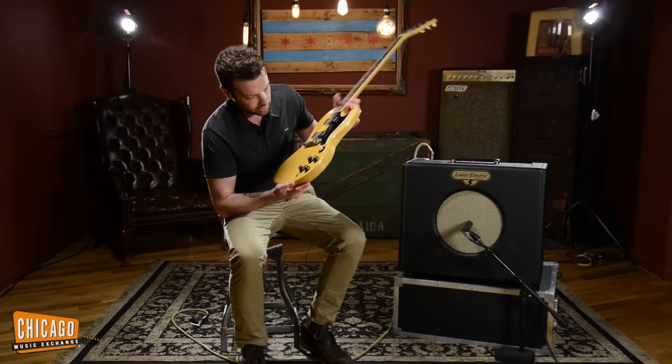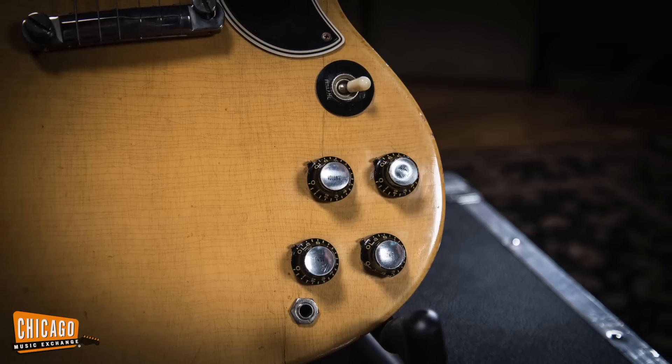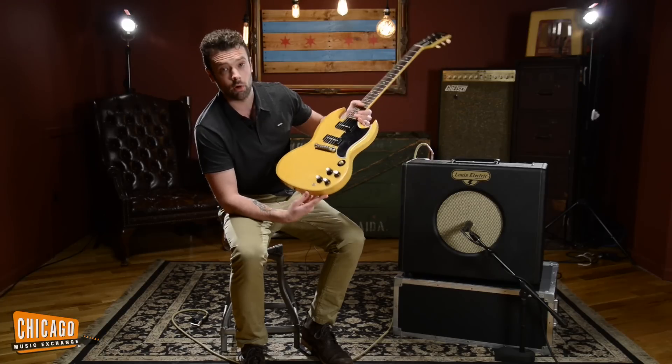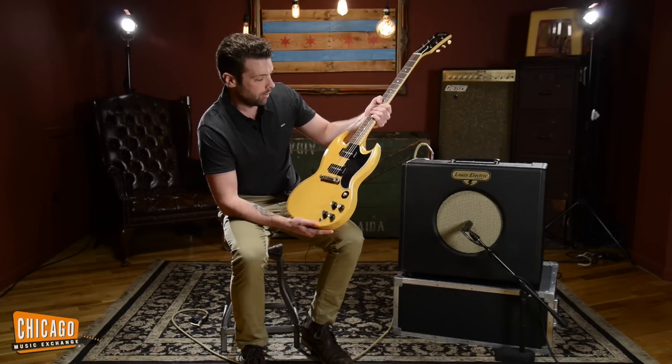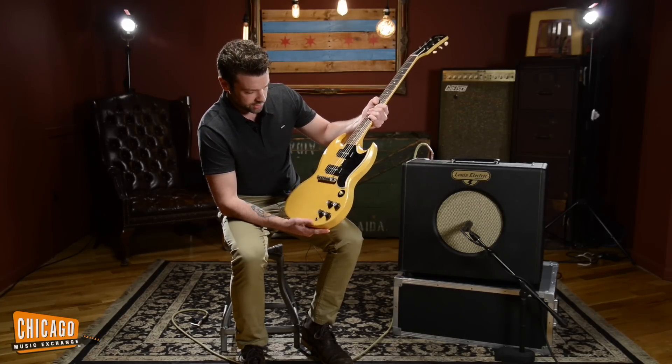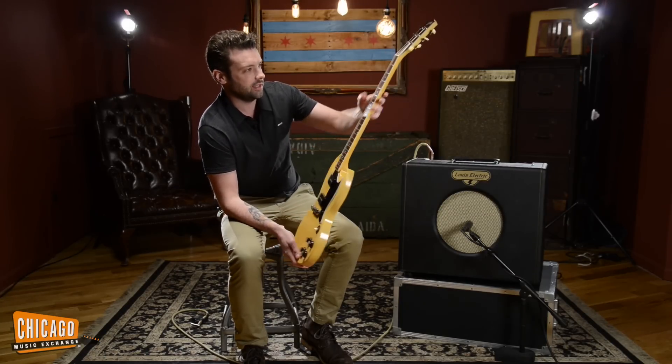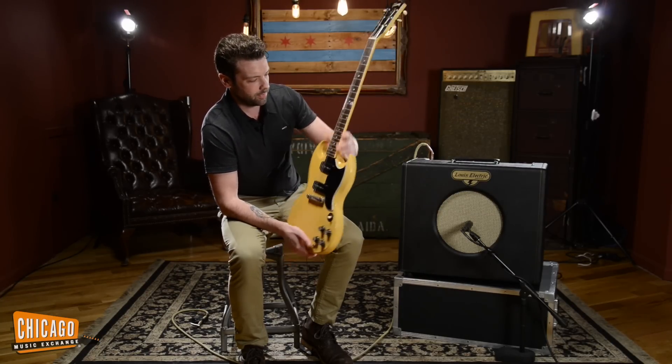And there is a cavity crack. It doesn't go all the way through the guitar, it's not structurally significant, doesn't affect it at all, but worth noting because it's there. This thing is awesome. It just makes you want to play classic rock riffs on it all day — Mountain, Thin Lizzy, cool stuff like that.